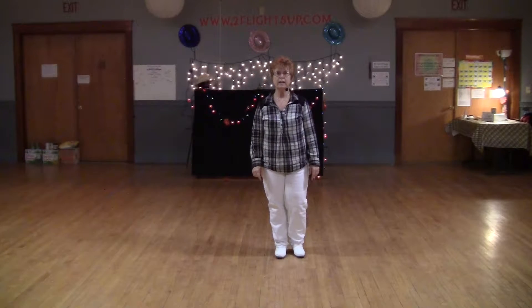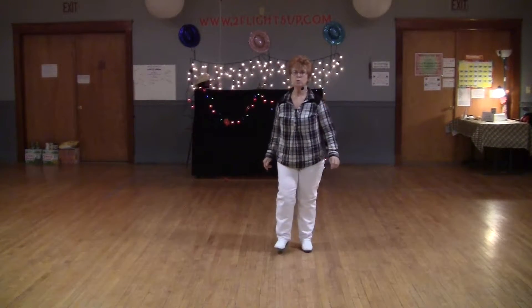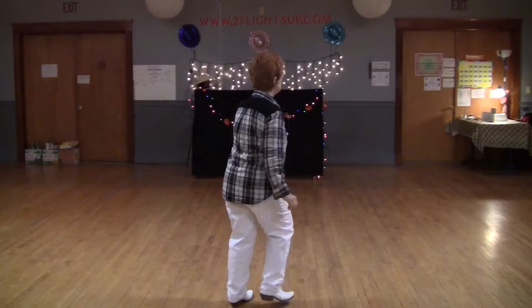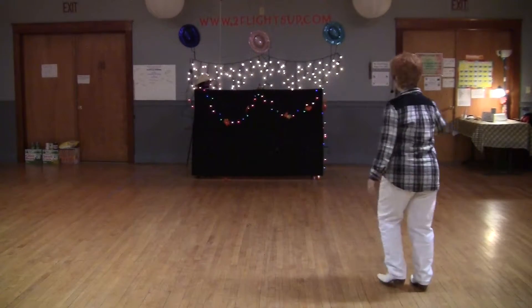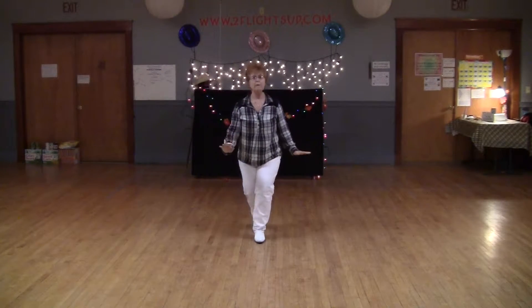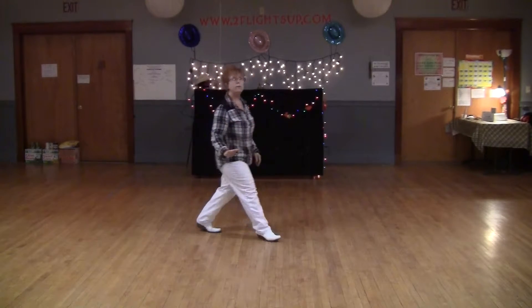Weight is on my right. On 5, 6, 7, 8. Up 2, 3, and back 2, 3, and turn 2, 3, and back 2, 3, and cross 2, 3, and turn 2, 3, and back 2, 3, and twinkle 2, 3, and twinkle.